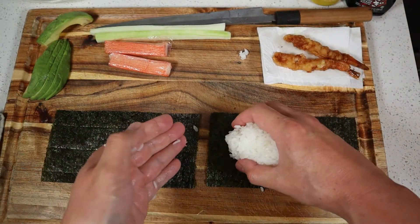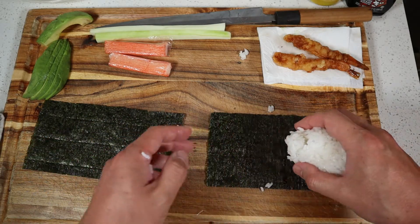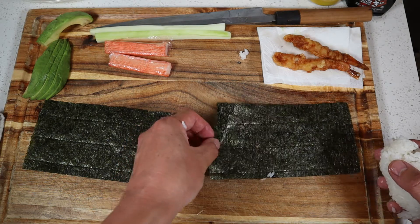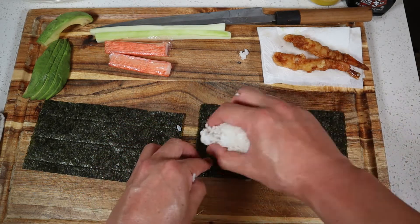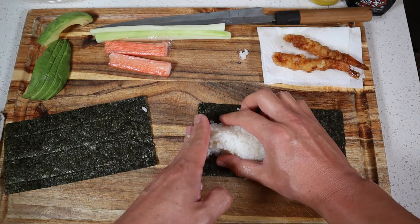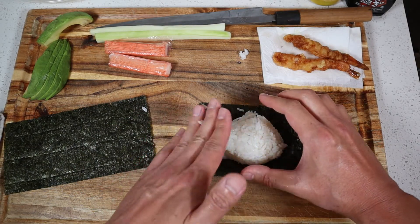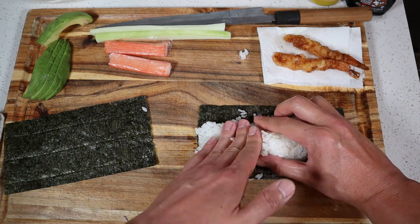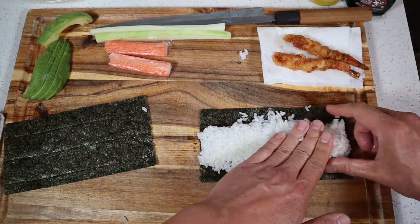We'll get that clumped together. Now I'm right-handed so I like to work from left to right. You can see on the sheet there are lines right there, so we'll just place the rice right in the middle. With my right hand I like to form the rice, and then with the left hand I use it to press it down onto the seaweed — just going in this motion.